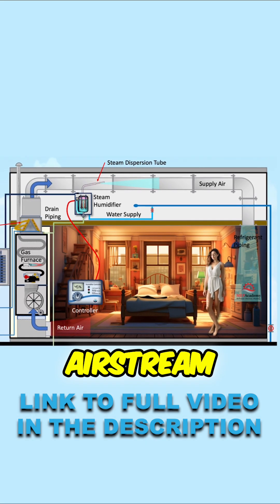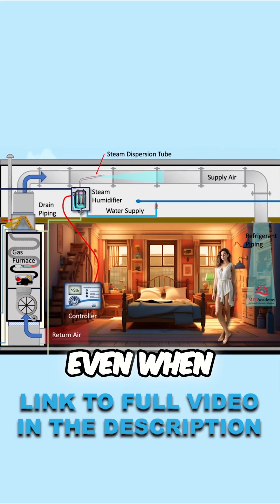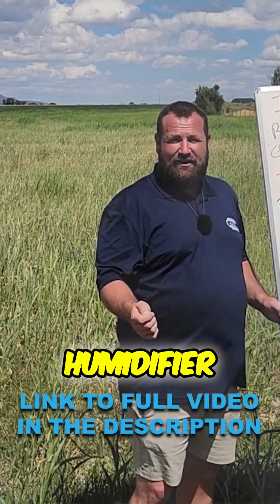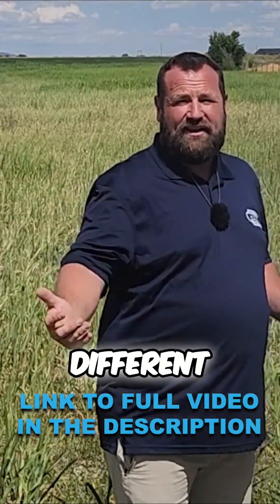The steam is pushed out into the airstream, so it's absorbed and distributed throughout the house. You can control it even during shoulder season when your furnace isn't running at all — you can kick that humidifier on, raise your humidity up to 40%, 45%, whatever you're looking for, and avoid all of the different problems.